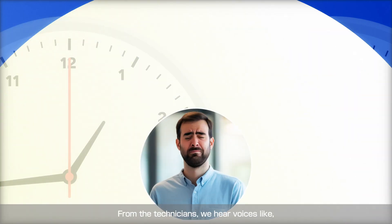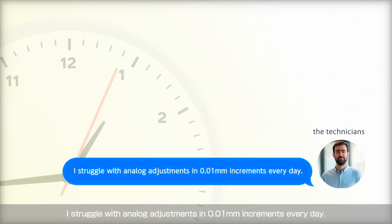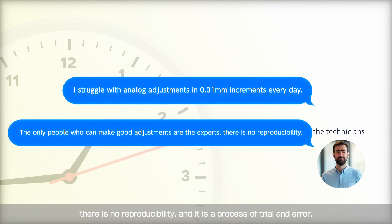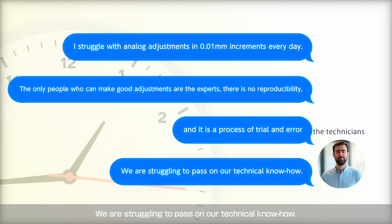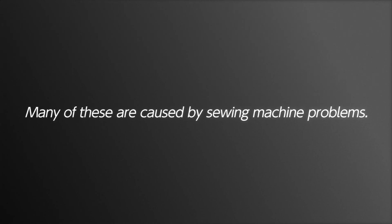From the technicians, we hear voices like: 'I struggle with analog adjustments in 0.01 millimeter increments every day.' 'The only people who can make good adjustments are the experts.' 'There is no reproducibility — it is a process of trial and error.' 'We are struggling to pass on our technical know-how.' Many of these issues are caused by sewing machine problems.